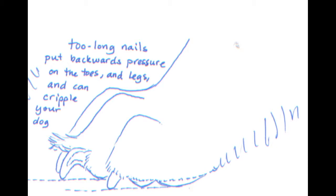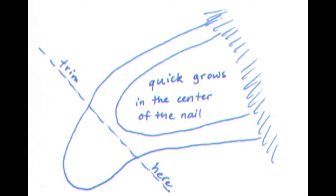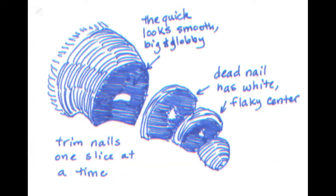Trimming nails every two weeks will prevent this from happening. The quick is a vein that grows through the center of the nail shaft. It ends approximately where you see the nail start to take a downward curve. Instead of trying to figure out how much to clip off your dog's nail by looking at the nail from the side, my method takes small slices so that you can analyze the cross section of the nail that's left. As you take slices from the tip of the nail moving toward the quick, you'll be able to see changes. Toward the end of the nail, you'll notice a lot of dead white flaky cross section and that is the remnant of where the quick vein used to be. As you take slices, you can watch the nail structure change and you'll begin to be able to spot when you're getting close to the quick.